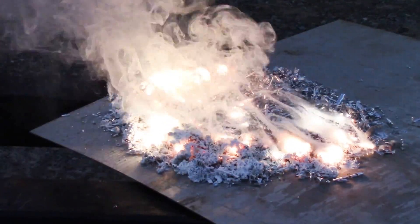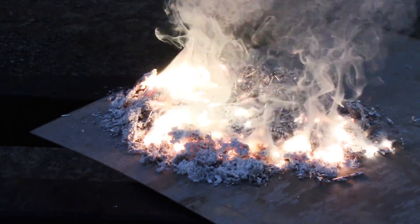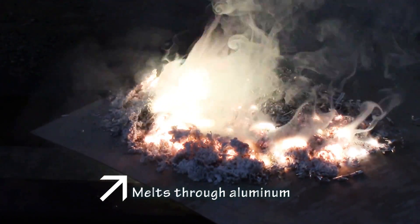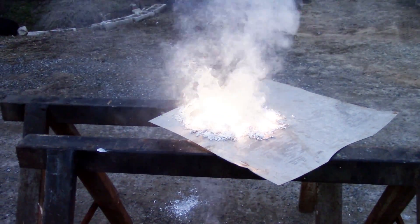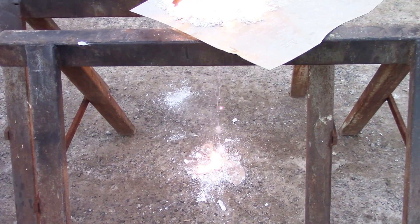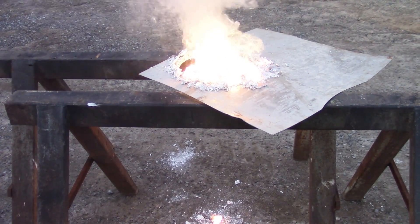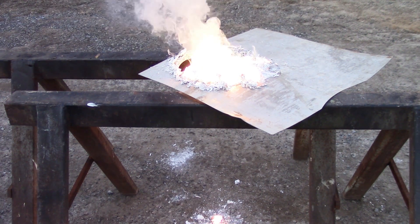Remember, this is metal — there is nothing in there but magnesium metal. It's quite impressive. The greater the surface area, the more exposure to oxygen, the more intense the fire. Well, that was unexpected — it has actually burnt through that aluminum plate. It is hot enough to melt aluminum, which melts at 1100 degrees Fahrenheit, so this reaction has gotten hot enough to melt through the aluminum.